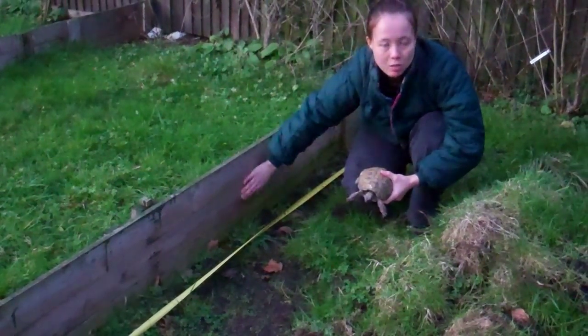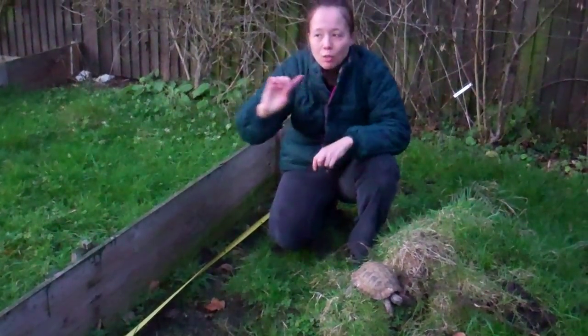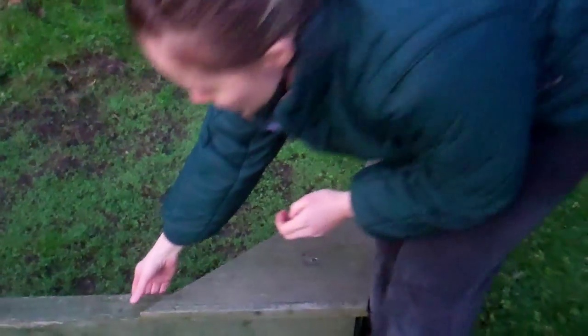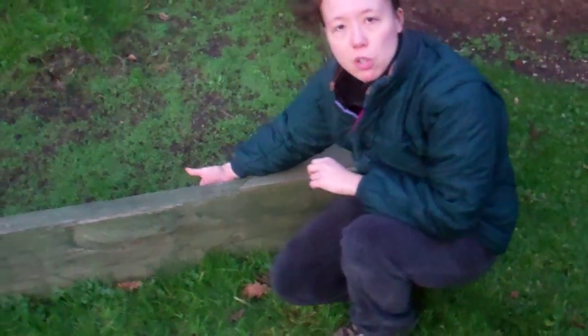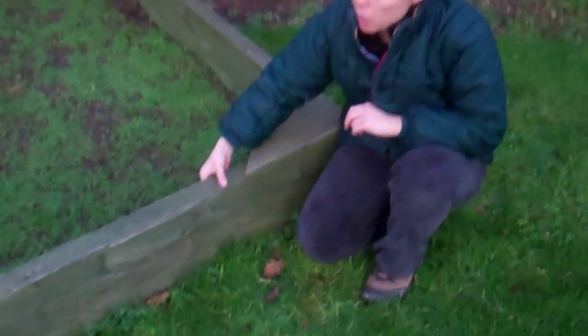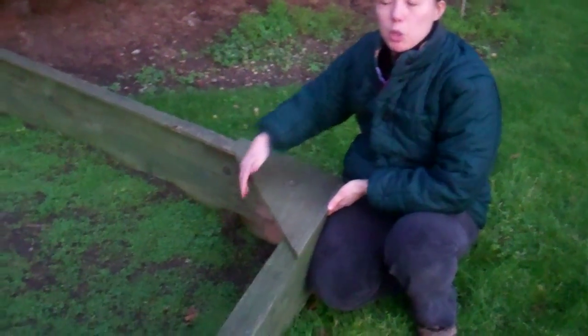Don't give them any climbing aids around the edge. The other thing is for the outer perimeters — the last thing you want is your tortoise to be lost in the wilderness. The top edge is capped to stop the tortoise from being able to get its legs over and climb out. This is just a little piece of wood, and the corners have got triangles on to stop them shimmying up the corners.